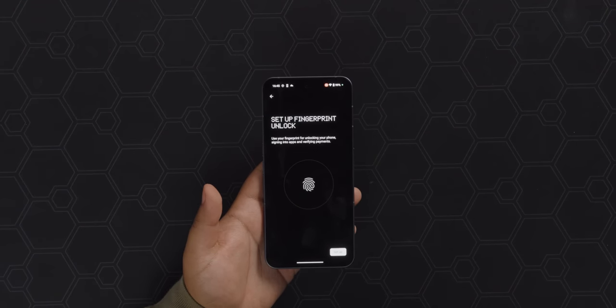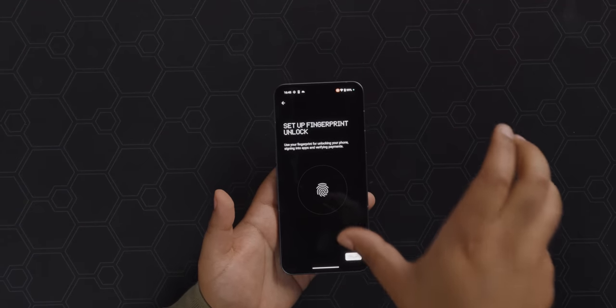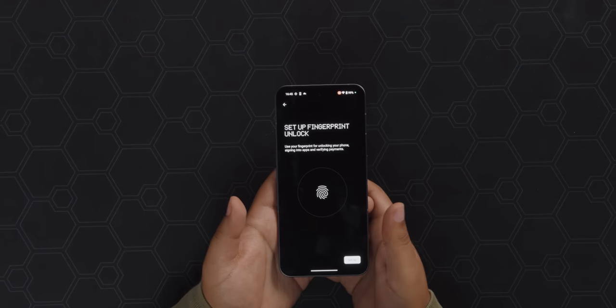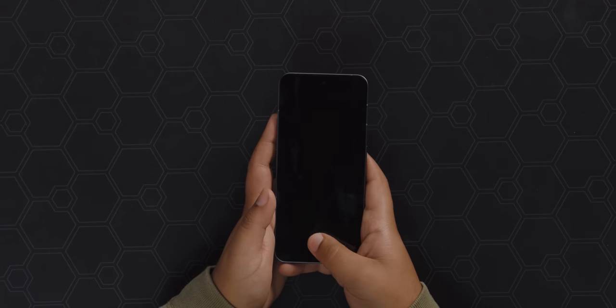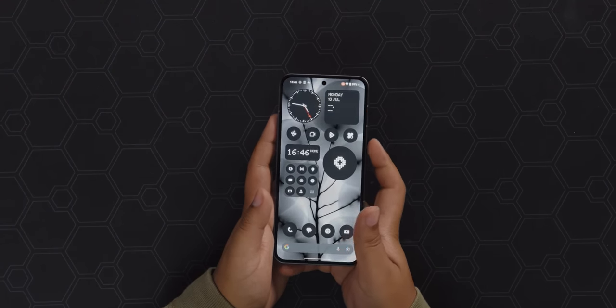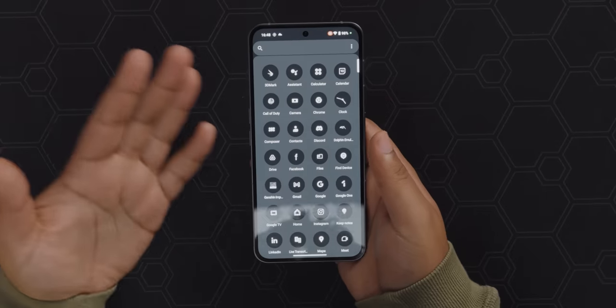Let's try setting up the fingerprint scanner. I've been pretty vocal about liking the in-screen ones — I find it easier to unlock when it's on a table versus having to grip it to get the ones in the power button. Moment of truth — not bad. It's a slow animation so you can tell it's working right away, but it really takes its time to show you the phone is opening. There are ways in Android to speed up those animations but I actually really like the screen-turning-off one.